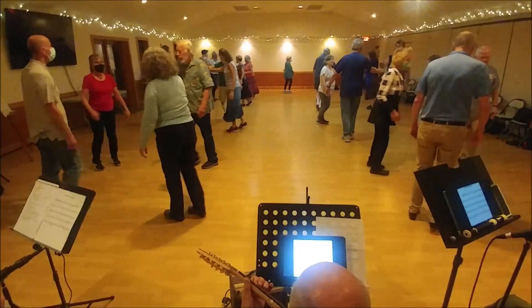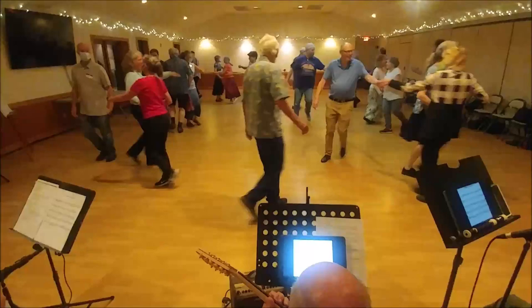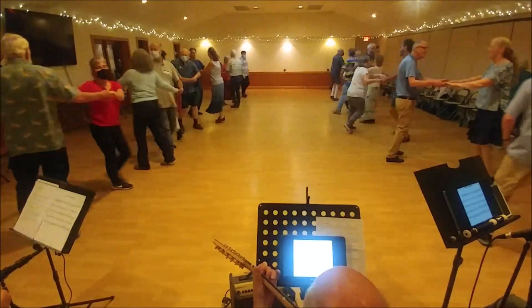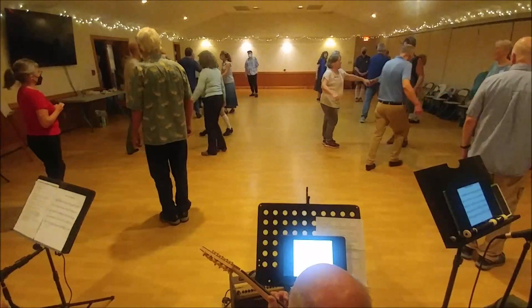Balance to your corner. Make a right-hand star, turn to the star. Feel you're on the side with your partner. Ladies chain.